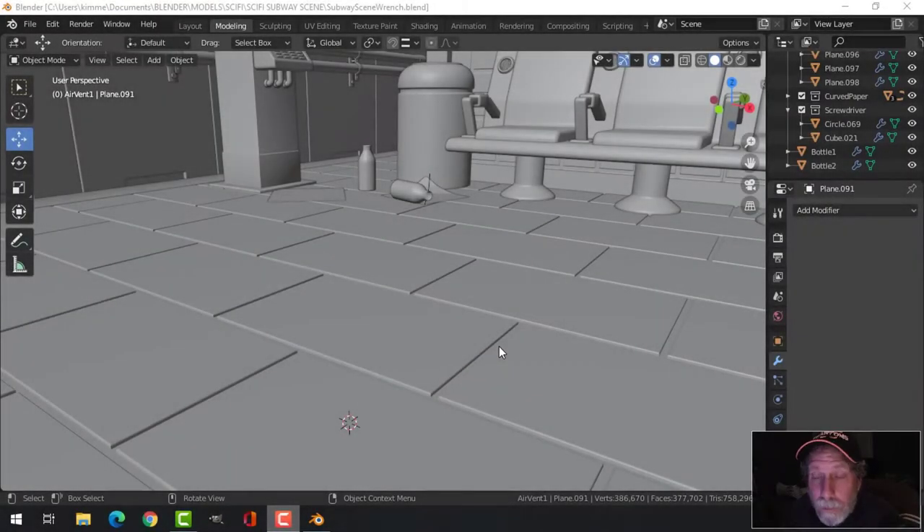In this video I'm going to continue working on the subway scene. I'm going to model a coffee cup and a wrench — a sort of sci-fi wrench, my own version. All right, so here we go.